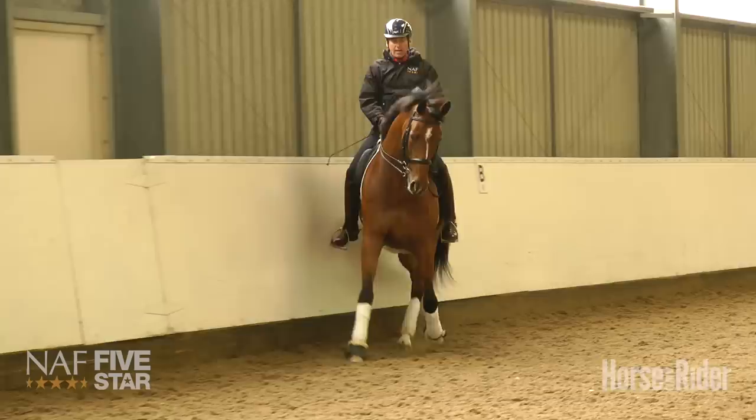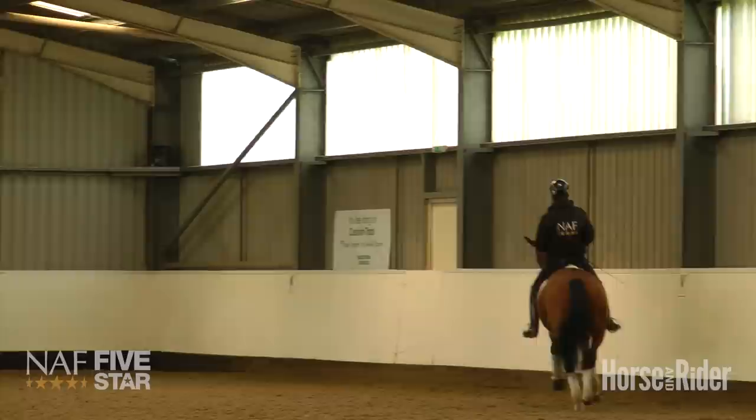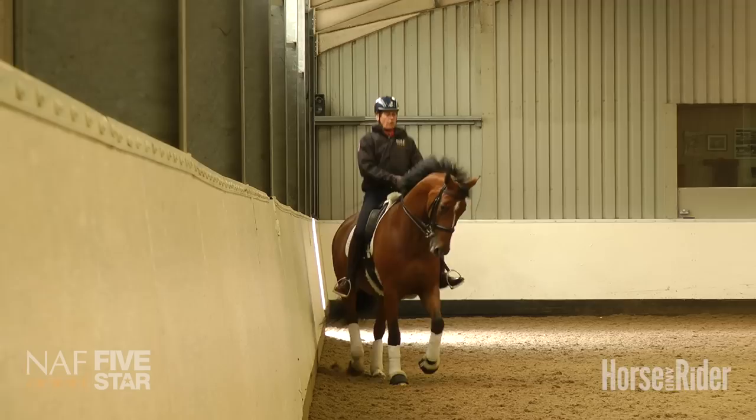Another common mistake is that riders ride with too much inside leg through the corner, and therefore the horse has no option but to fall with the quarters out. I always think: ride straight and position shoulder-in. The secret of a good shoulder-in is in the way of going of the horse — making sure he's in collection, making sure he's in front of me, and then not pushing the quarters out from the corner. Straight, and position shoulders in.